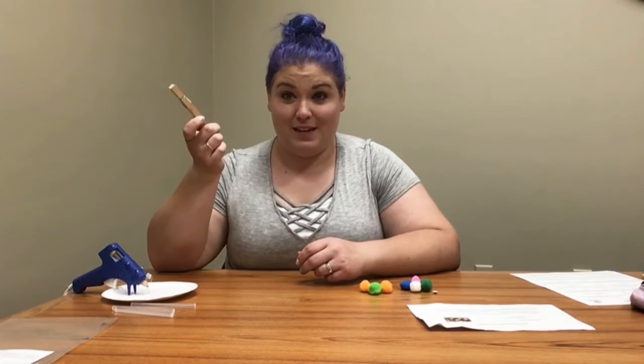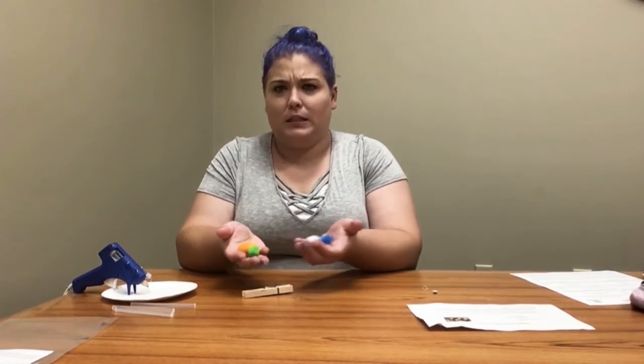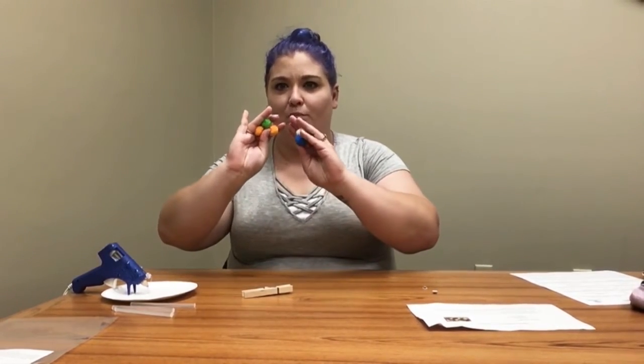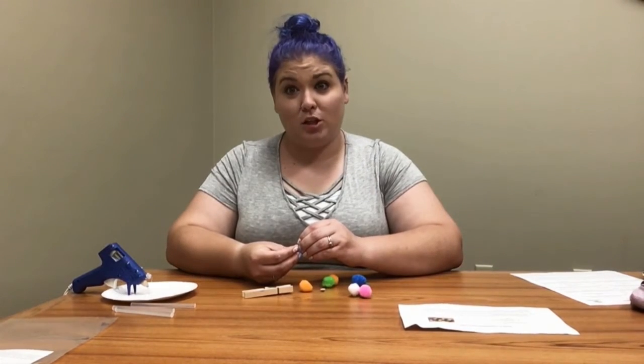Hey guys, welcome to our first week of our storytime kits craft kit activities. First thing we're going to do is the clothespin caterpillar. In your activity kit you have a clothespin, six to eight pom-poms, two wiggly eyes, and also an instruction sheet.